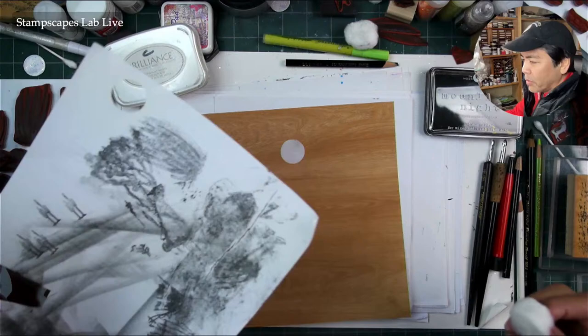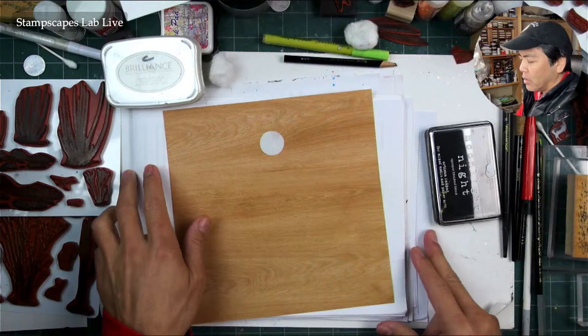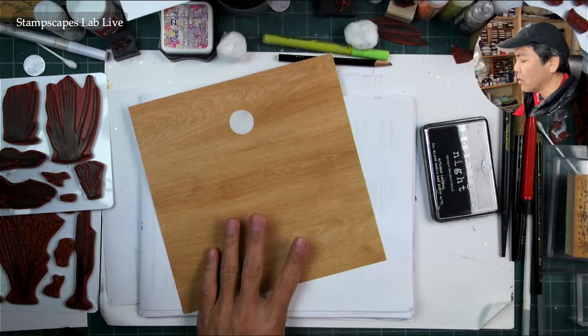So that's going to be our little orb there. I'm stamping on the preprinted wood grain paper here, so I'm going to use my hybrid ink — I think it's my favorite ink. After I did a couple of impressions with it, I really liked that look, coverage, and saturation on this type of paper, including the vintage paper too.